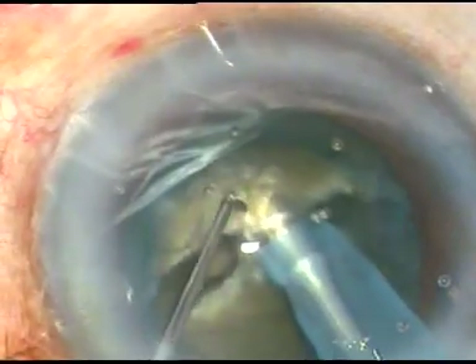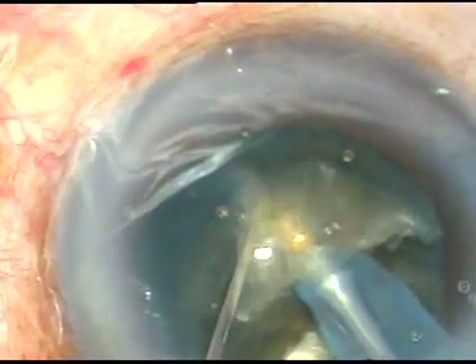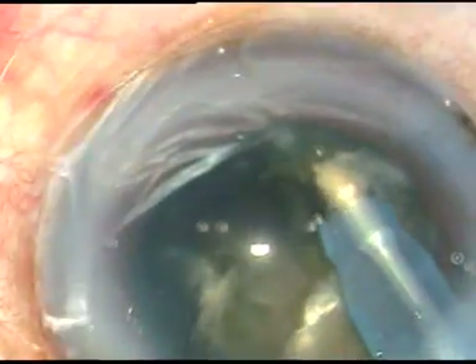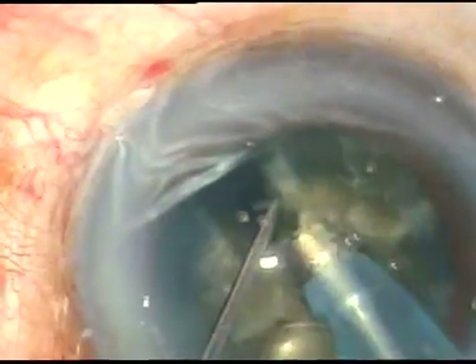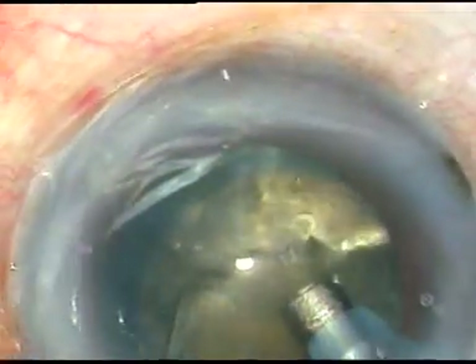Yes, the nucleus has divided into two hemi nuclei. And once the hard cataract divides into two hemi nuclei, it can be managed.